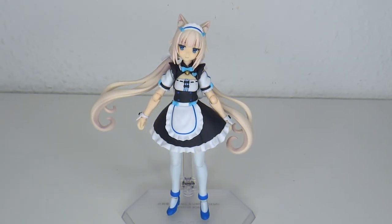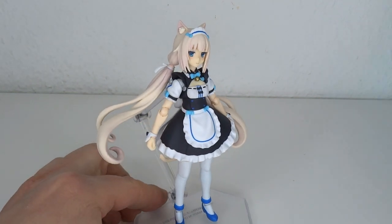Within me, Nekopara is just like the ultimate fan service. You have a cute girl, cat ears, maid uniform — triple check. I'm like, what more can I ask for?